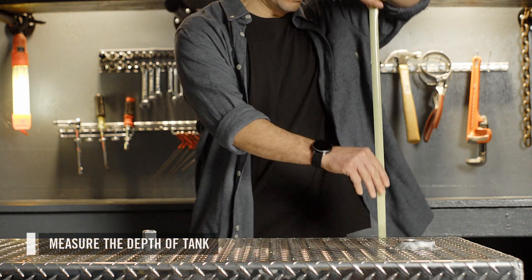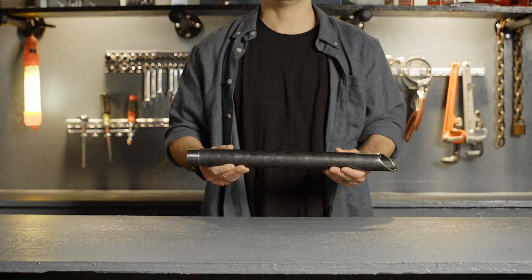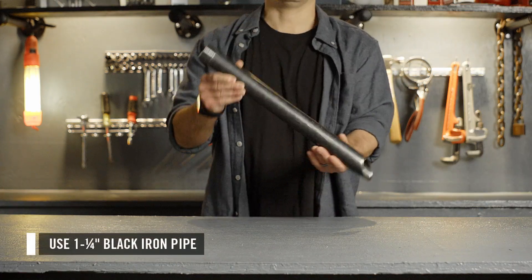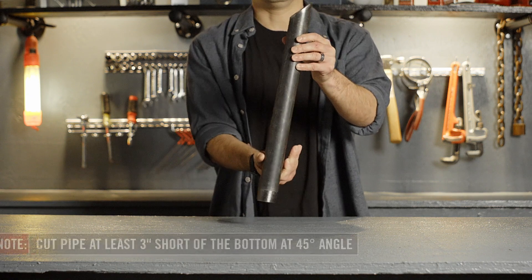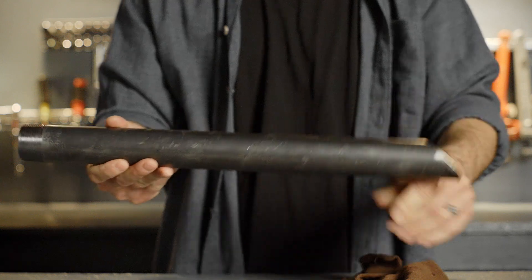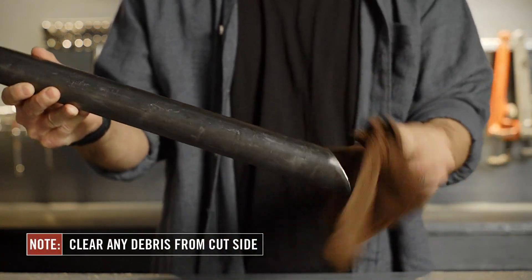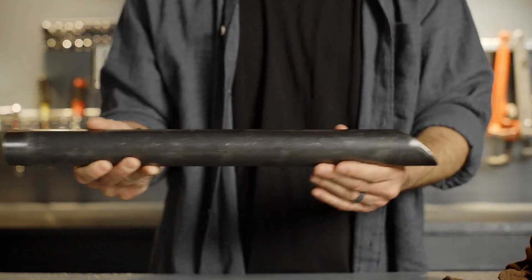First, measure the depth of your tank to purchase the appropriate length of pipe. We recommend a 1¼-inch black iron pipe for your suction pipe. Cut the pipe at least 3 inches short of the bottom of the tank at a 45-degree angle to ensure a clear flow path into the suction pipe. Clear any debris that remains after cutting the pipe to prevent metal shavings from entering the pump.